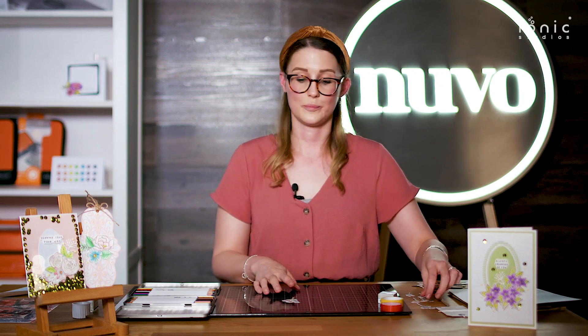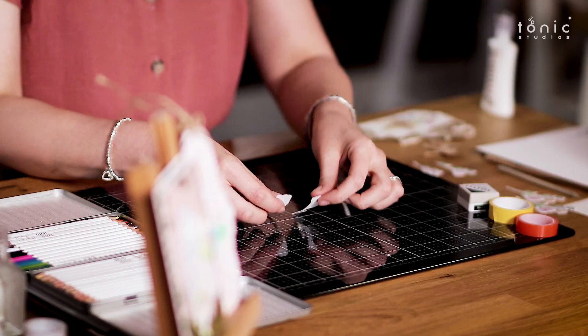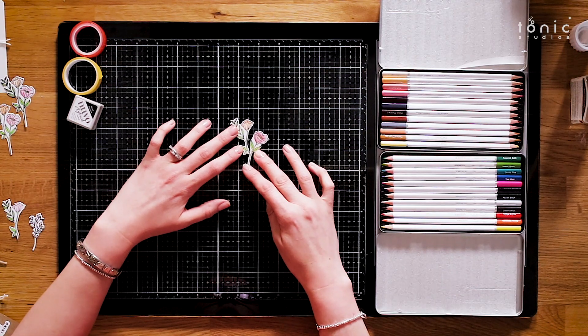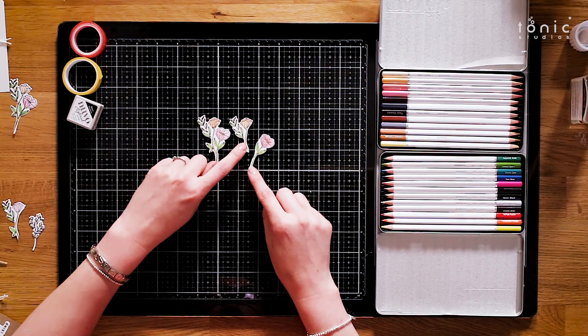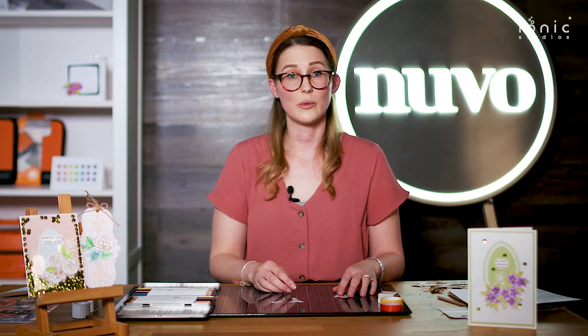To construct my bouquet, I then split one of those stamps in half — so you can see that would have been the original stamped image — but I've cut those in half just so we get some variations in the flowers and get a fuller bouquet.